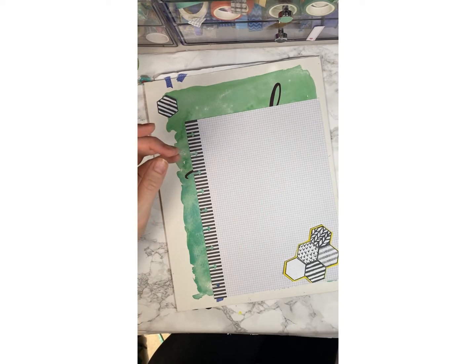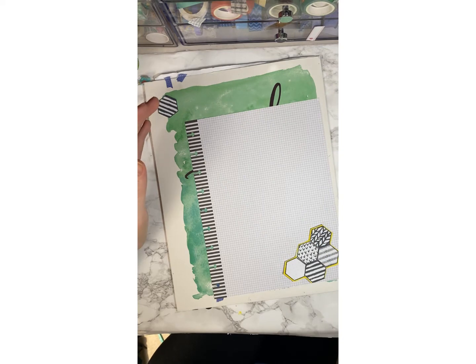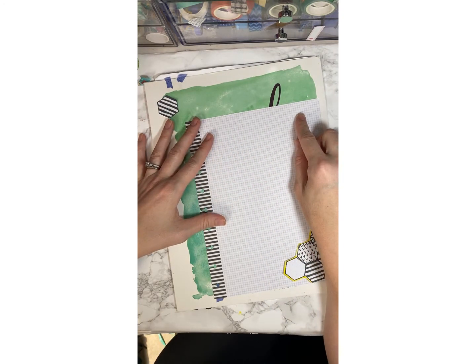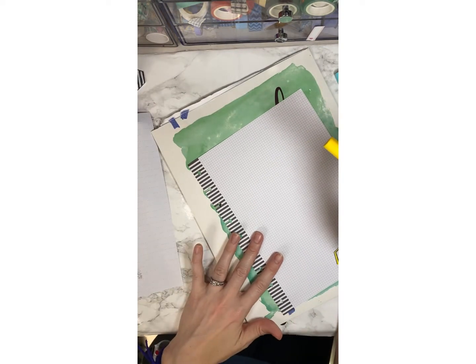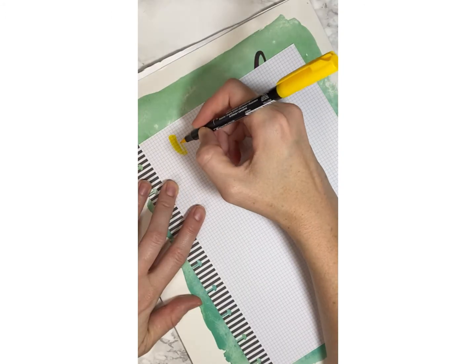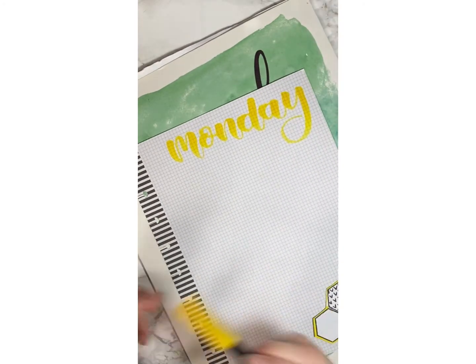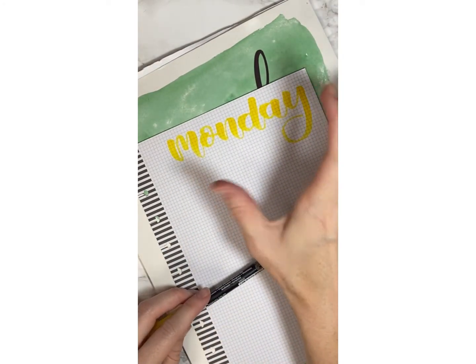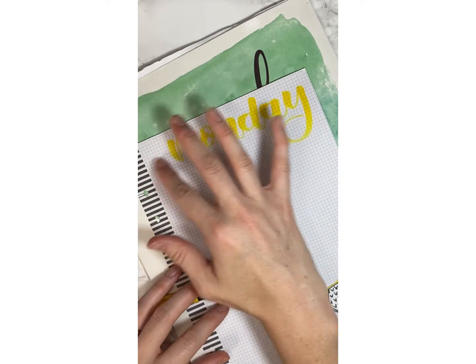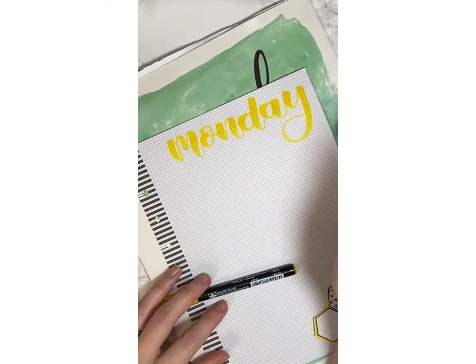We'll start with that, and I know I want yellow Monday across the top to start. I always run out of room — I have to redo these all the time. I need to go smaller than I normally would. I make my day so big. Like all of my dailies have the day name — I would say 95% of them have the day really big.